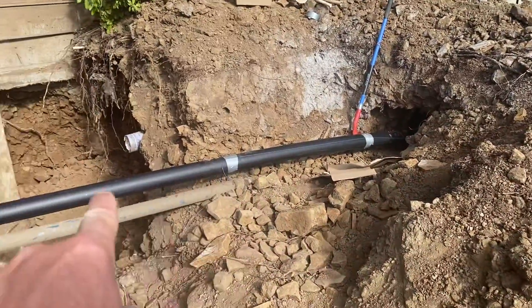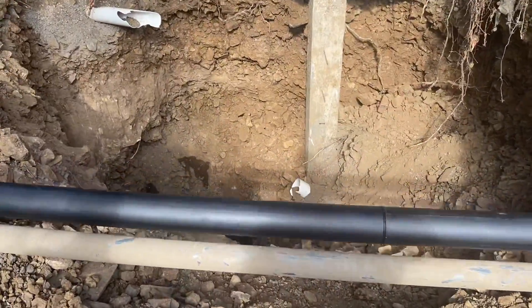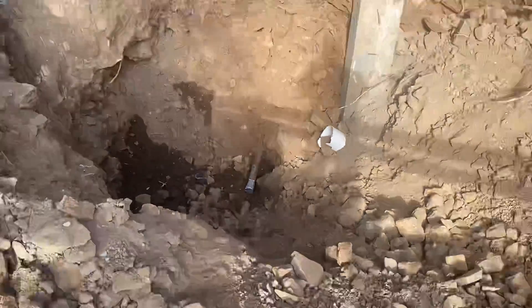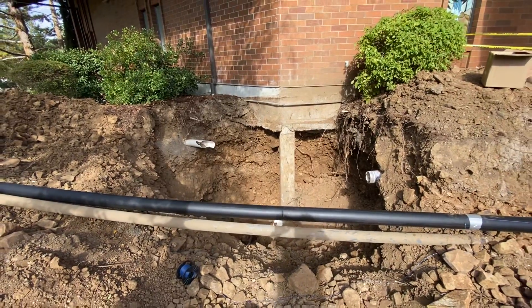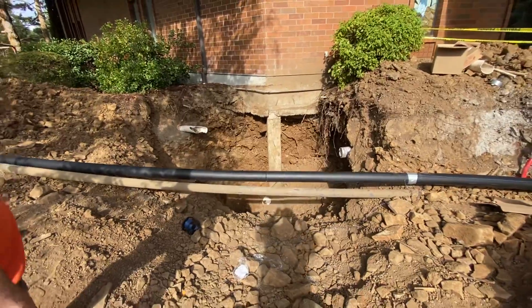The drill came out right here, and then we pulled this new line all the way back in. There's where the old line is — that's how deep the old line was, connecting up to some two and a half inch copper that goes into the building. We're going to raise it up with new copper and tie into this new four inch HDPE line.